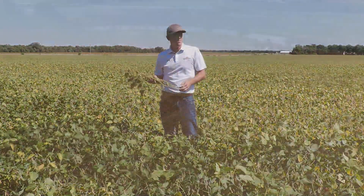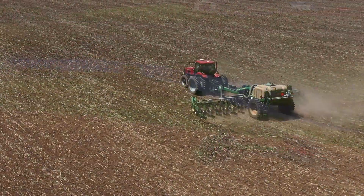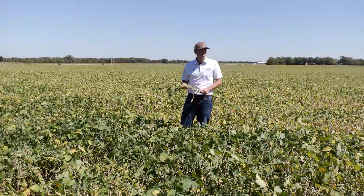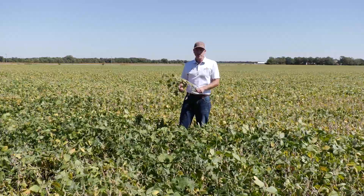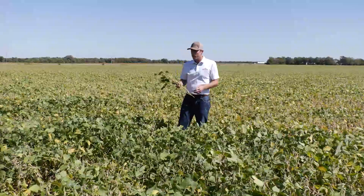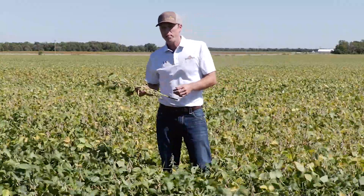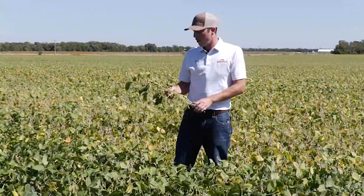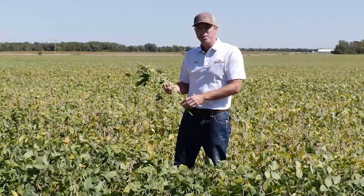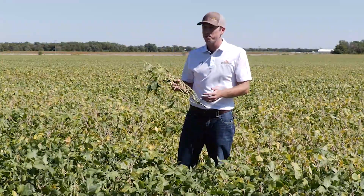Overall with the drill we did have around a 10 to 15 percent lower stand count compared to the planter, which is pretty typical and really pretty good when you compare the industry standard of what most drills are doing today. However, the interesting thing with those lower stand counts is the number of pods per plant or pods per area and how that is a big contributing yield factor. We counted the number of pods per plant and factored that into our plant stand, and what we're finding is that on the narrow seven and a half inch drilled beans we're seeing 10 to 15 more pods per plant compared to the wide row 30 inch planted beans.